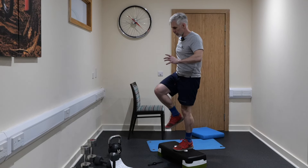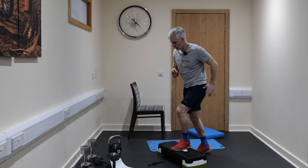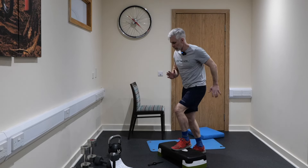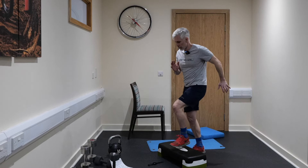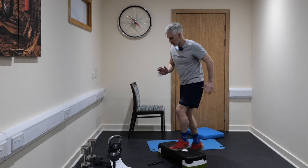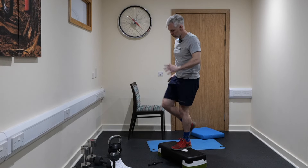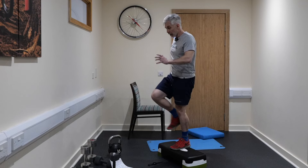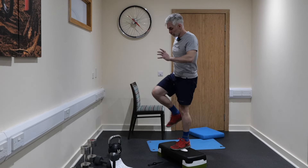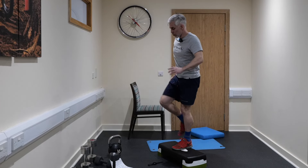Up and down, managing the balance at a good pace today. As I come down I step and then come back onto it — managing that step up. Ten seconds to go on this side. After this you're going to need a chair — we're doing sit to stands. Three, two and one.